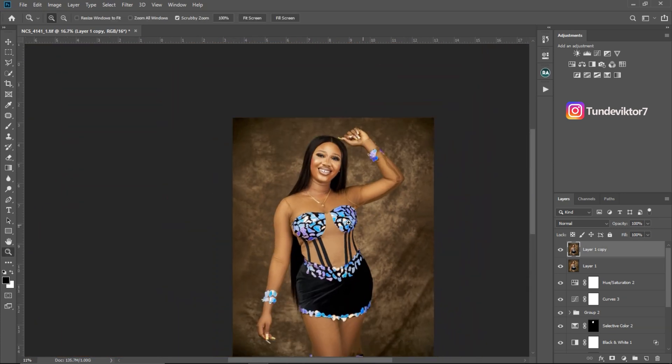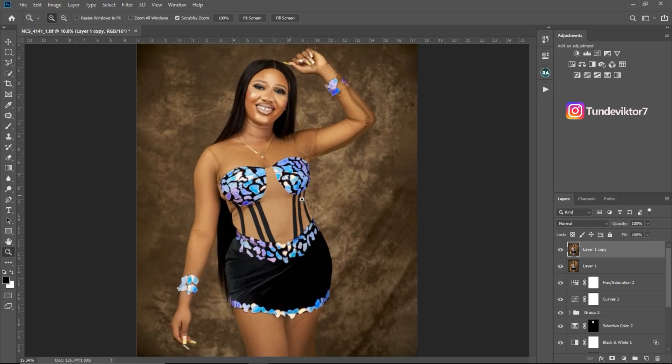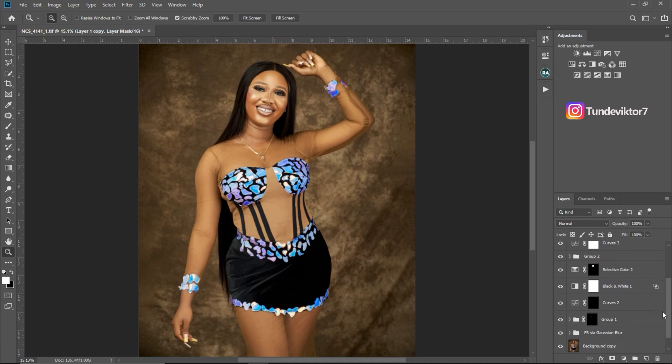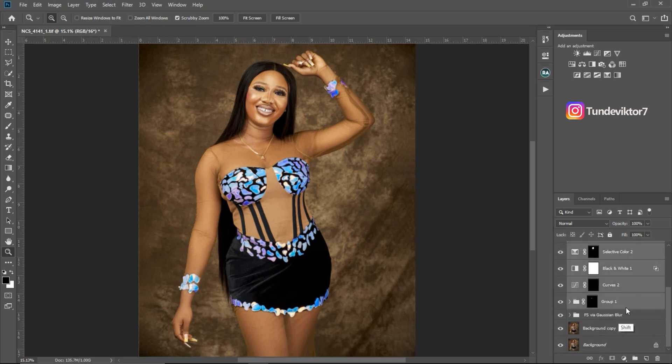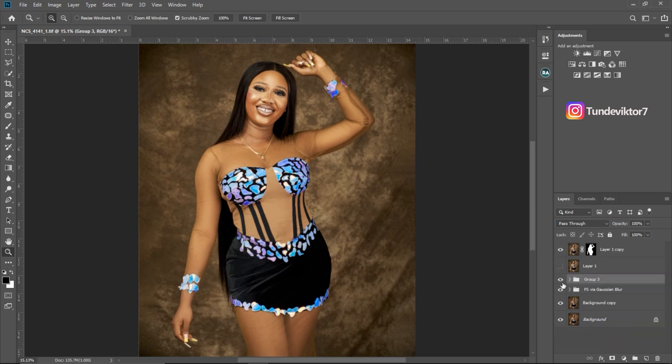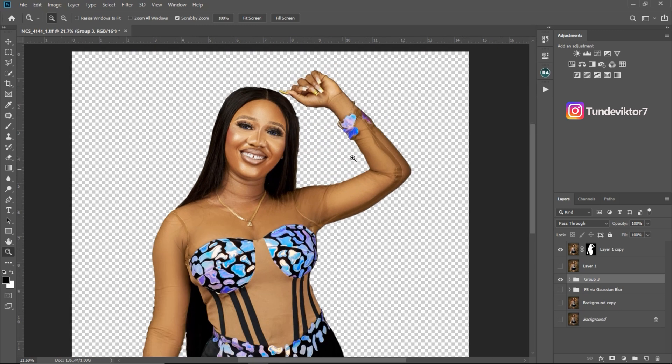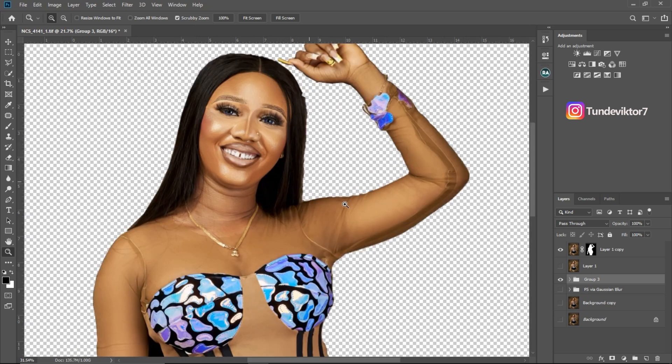We're done with the selection. It's not perfect but we're going to refine it further. After making the selection, the next step is to create a new layer mask. Just come down here and click 'Create a Layer Mask' and you'll successfully cut the subject from the background. If I turn off the background layer you can see the subject isolated from the background.